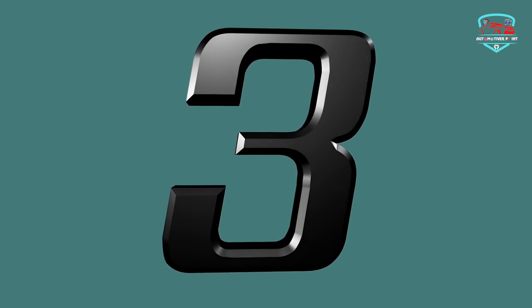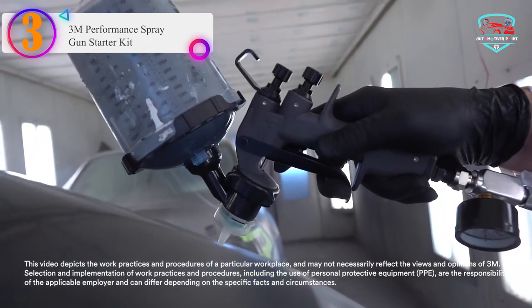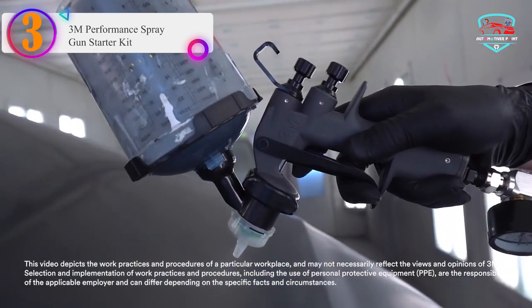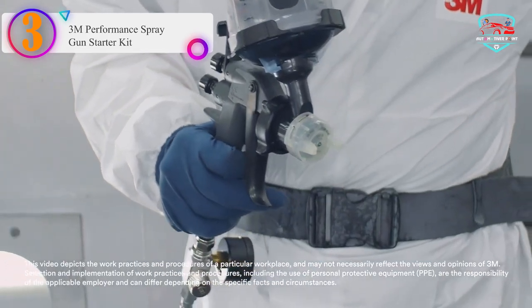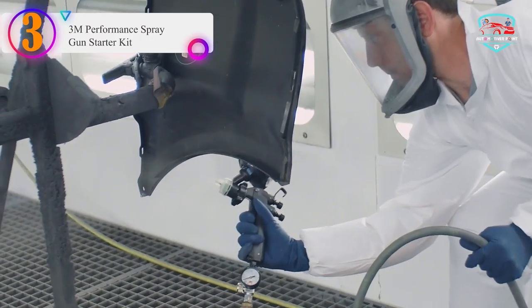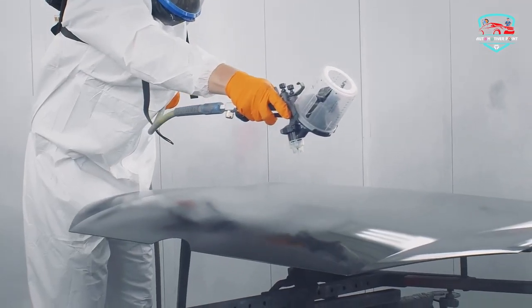Number 3 on our list — the 3M Performance Spray Gun Starter Kit. Designed for the modern professional painter, the 3M Performance Spray Gun is the first-ever spray gun designed specifically to save you time while delivering top-of-the-line performance.